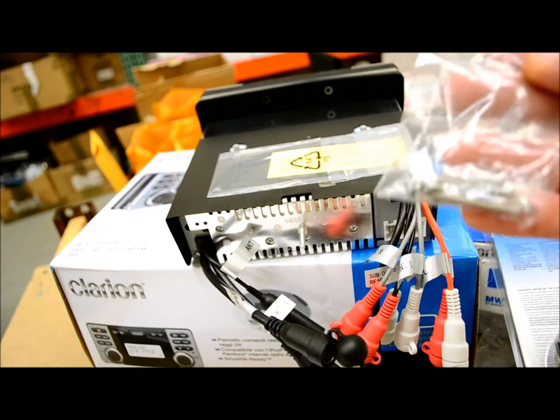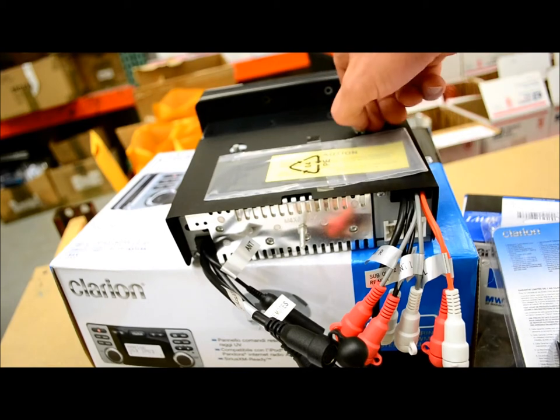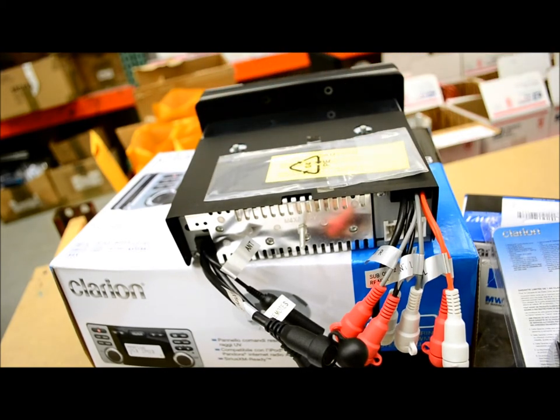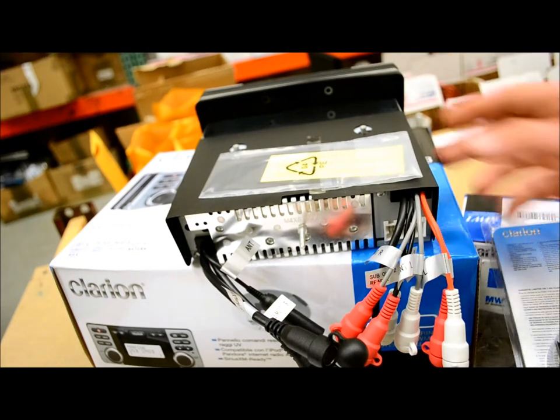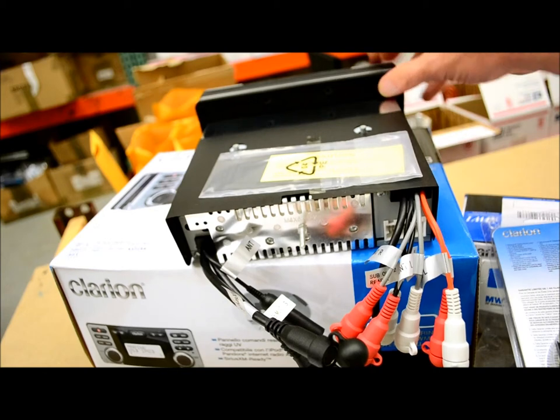The hardware they give you includes stainless steel for all your mounting. One important install note: remove those two screws on the top because they are shipping screws, and your disc won't play properly if you leave them in. Also make sure to use the little grommet that's included.